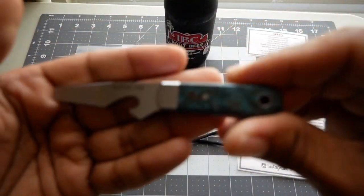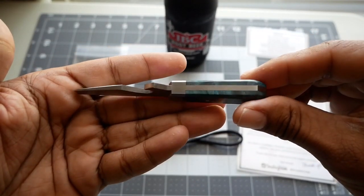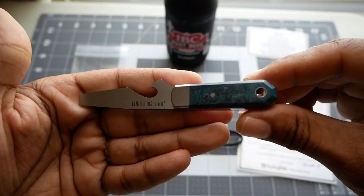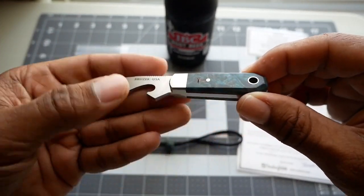Here is the Church Key itself. And if you follow my Instagram page, I'm sure you've seen this. I posted it on Facebook and some of the traditional knife groups. It's just a great all-around little tool, in my opinion.